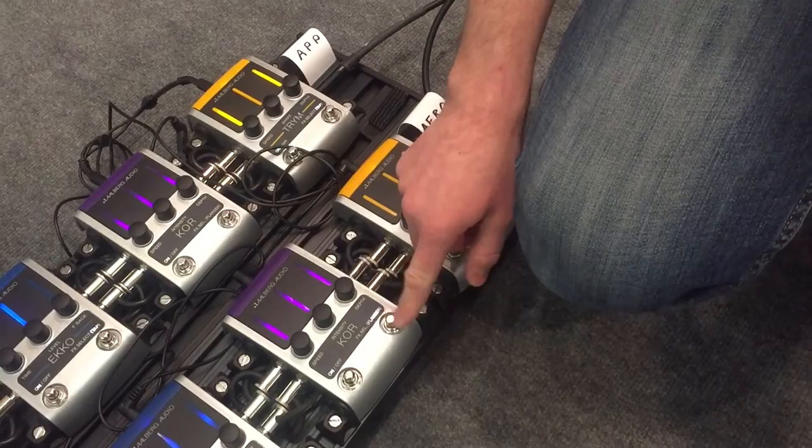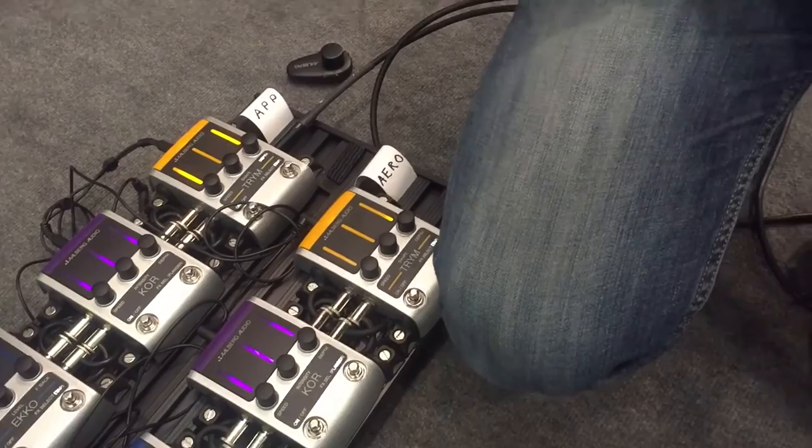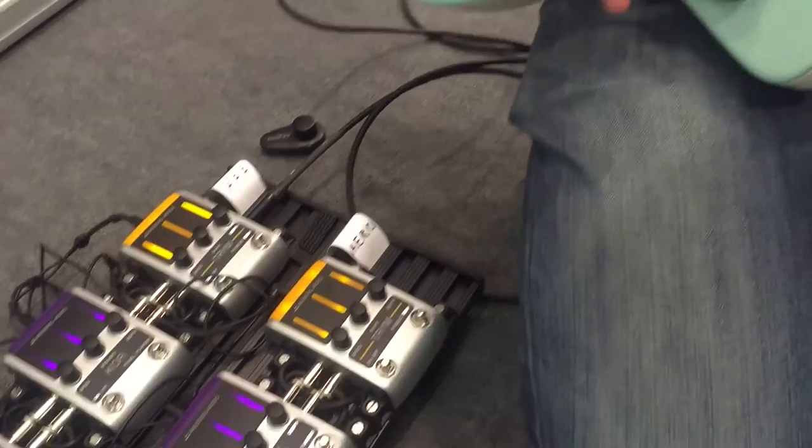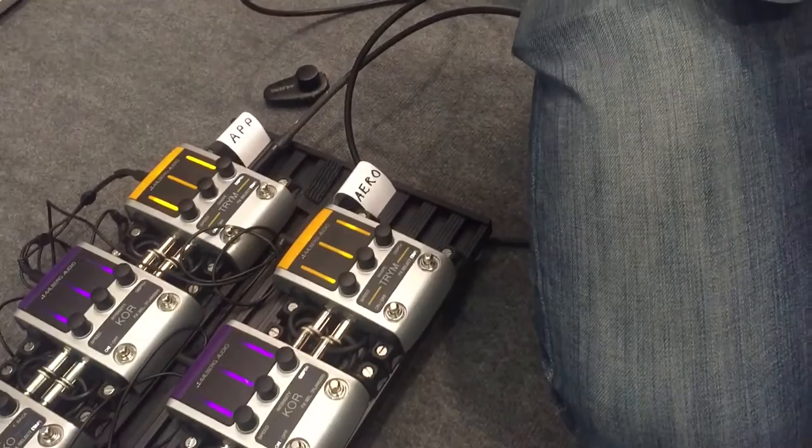You can store a preset using the Aero Wireless Controller with chorus or flanger effect as part of the preset. Let's store a preset with a flanger like this — hold one of the preset buttons here and turn it up — and store another preset with the chorus effect.